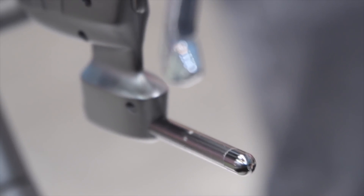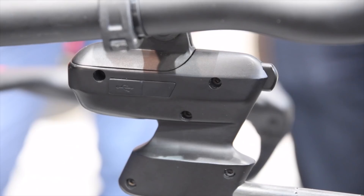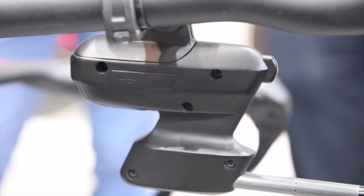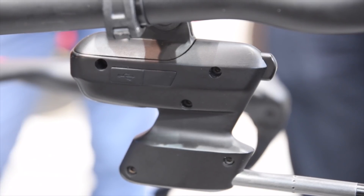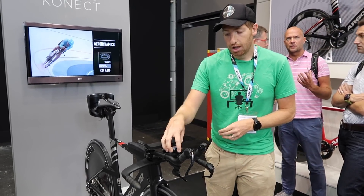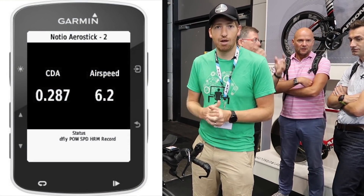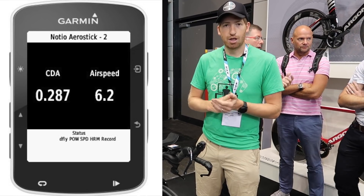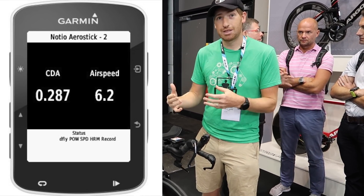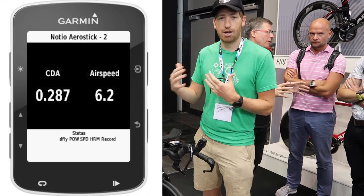First, let's talk about the tech side. What we have here is the aero sensor and it's pulling in basically the wind speed as you're riding the bike down the road, giving you real-time aerodynamic information on your Garmin Edge device or any Connect IQ capable device. That allows you to see CDA, which is a metric of what you're doing from an aerodynamic standpoint — if you sit up it shows a higher value because you're no longer as aero.